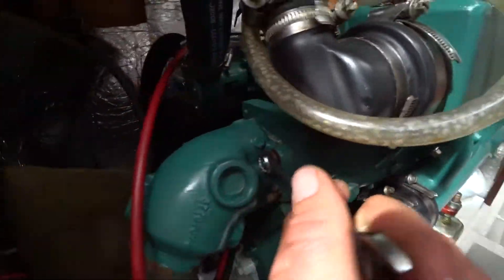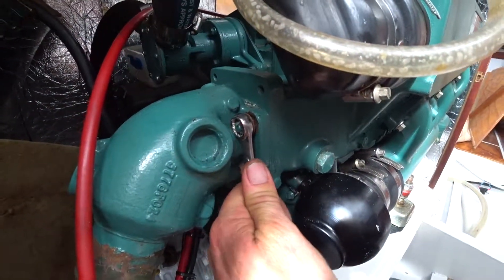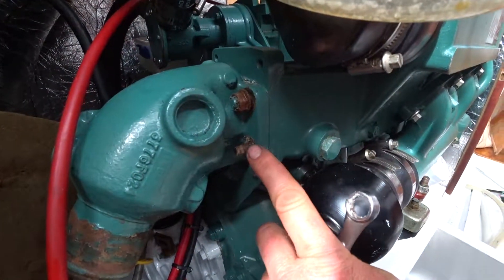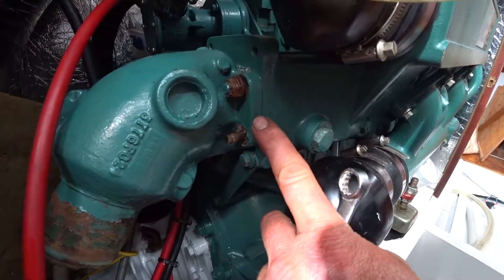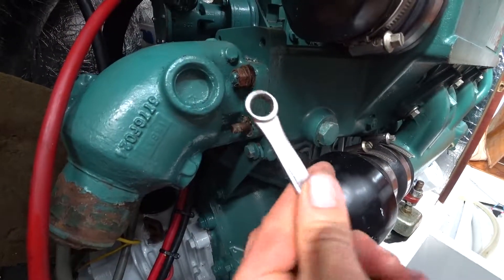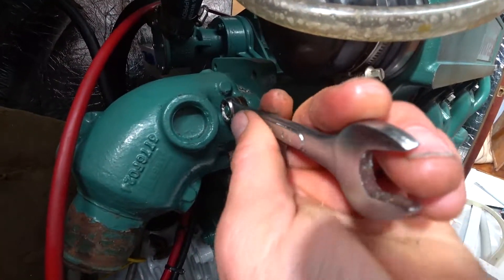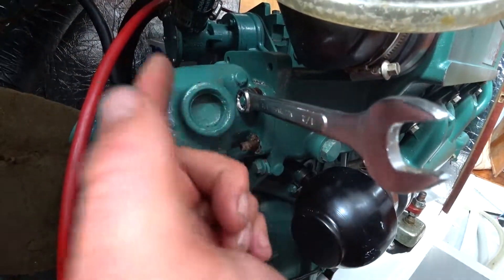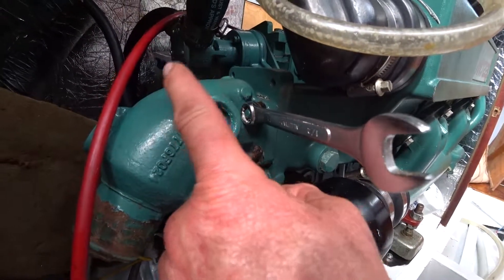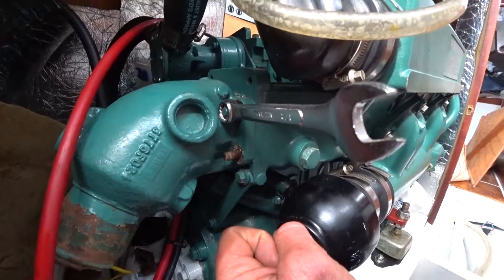We're just taking these nuts off — they're not bolts, they're just nuts — so there must be studs that go right through the part, and then the nuts screw the part down into place. Going to undo all of these; already got one off, these two on the other side. Take all of them off and then we'll show you taking the part off.